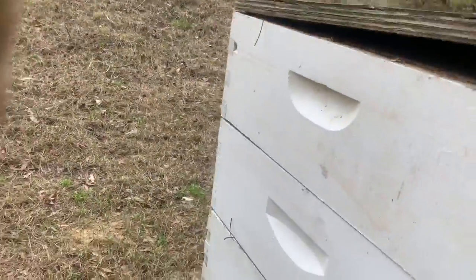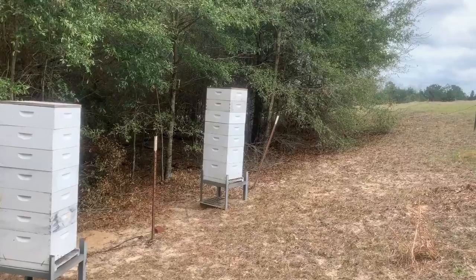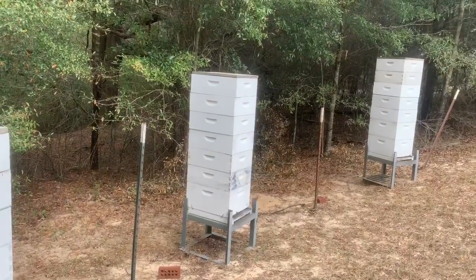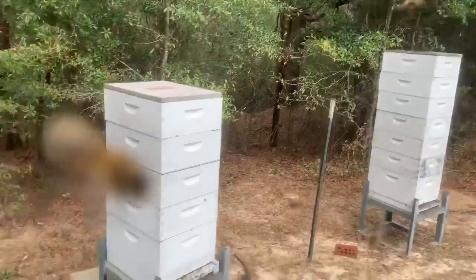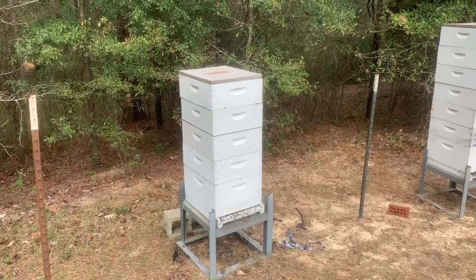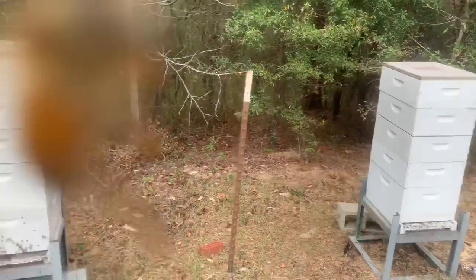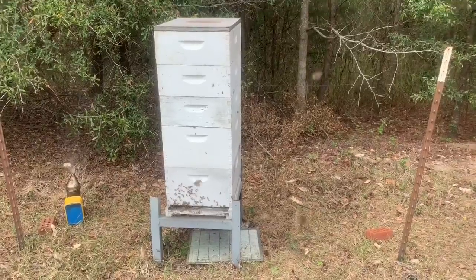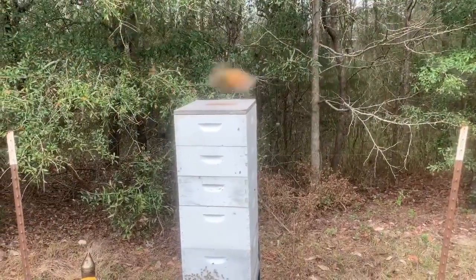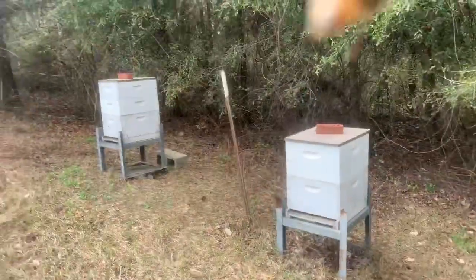All right, so here's the summary of what we've done. The first hive: queen excluder, four boxes underneath, then a box of foundation and two boxes of drawn comb on top. Second hive: no queen excluder, same four-box base, then foundation and two boxes of drawn comb. Third hive: a little shorter — a deep and two mediums overwintered, then a queen excluder, box of foundation, and one box of drawn comb. Fourth hive: double deep with one box of drawn comb overwintered — three boxes total — then one foundation and one drawn comb on top. The new hive gets a couple boxes of drawn comb.